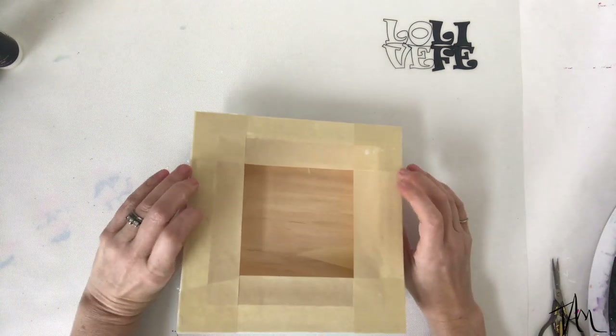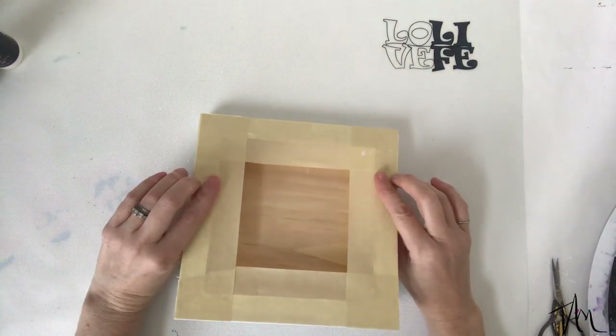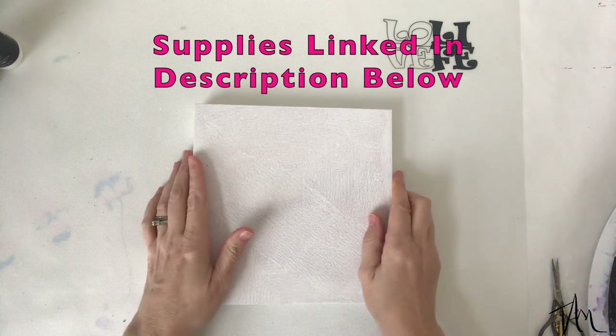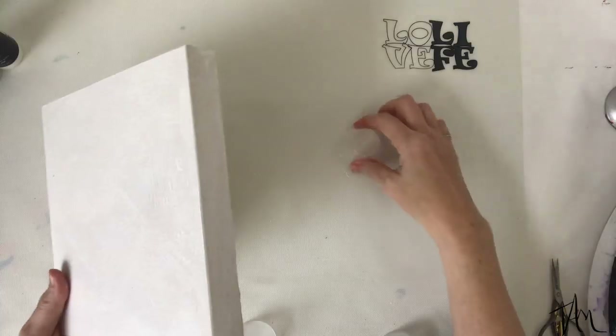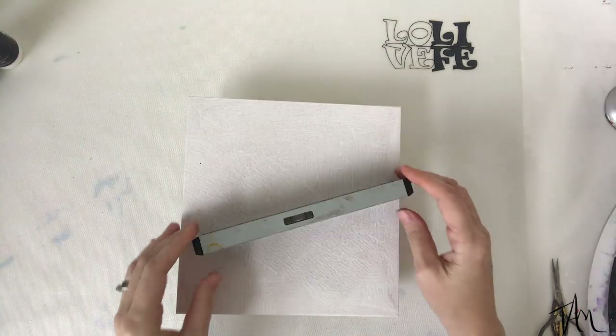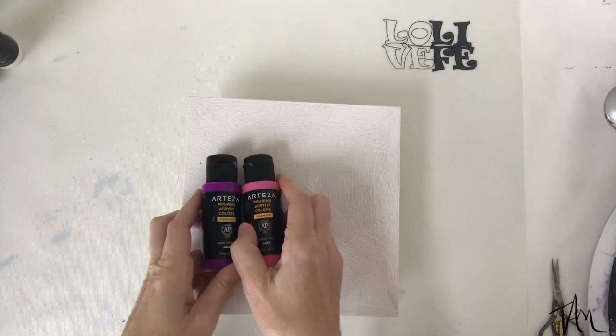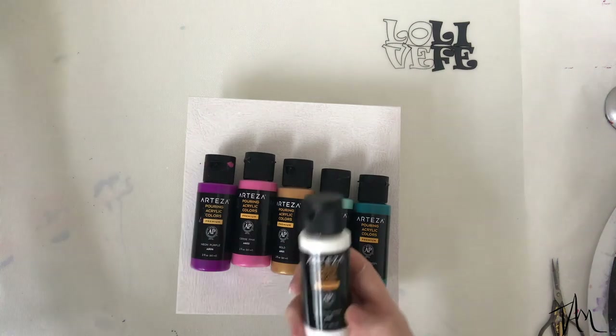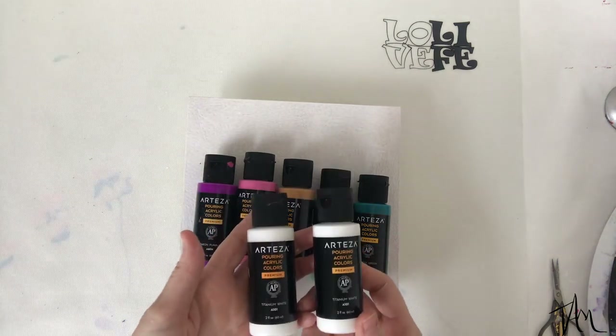Here we have a birch cradle board — it's eight by eight — and I've sealed it with wood sealer, taped off the back, and painted some white on it. Now I'm just setting it up on some cups and getting ready to pour my paint. Make sure your board is level so it doesn't all run off the sides. These are the colors I've picked from the Arteza acrylic paint pouring set.